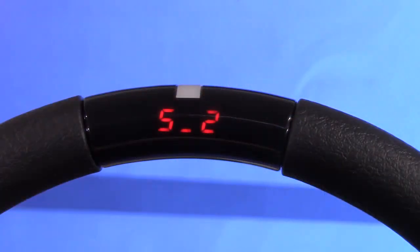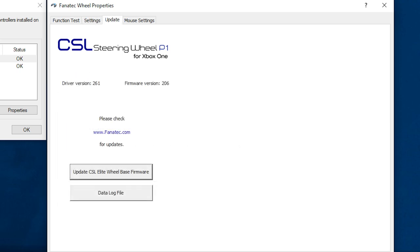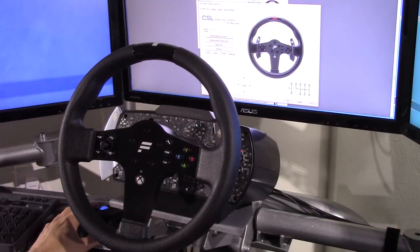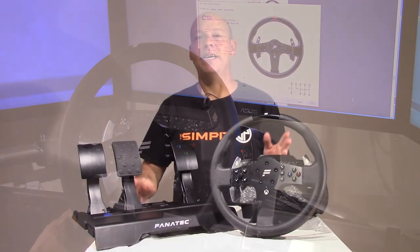The Fanatec software allows you to adjust degrees of rotation and damping in the wheel, though I'd recommend handling that in the onboard menu system instead. The software also lets you make pedals operate as combined for primitive games or map an external shifter to the paddles. There's a tab for firmware updates and a fun tab for testing lights, displays, and force feedback rumble on cue.